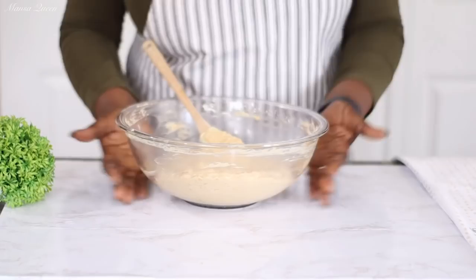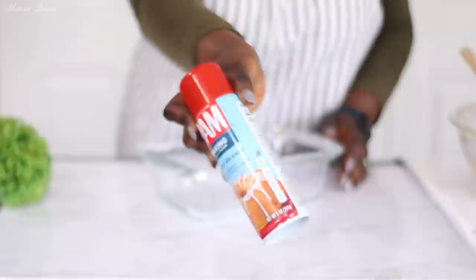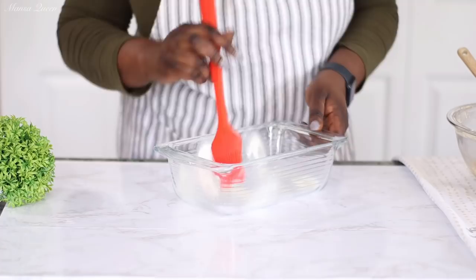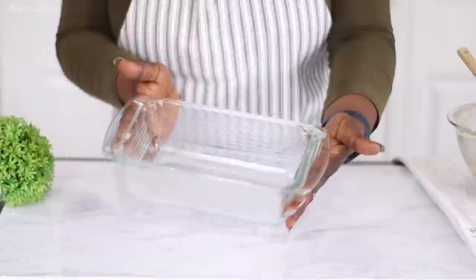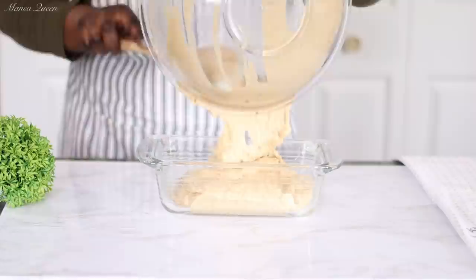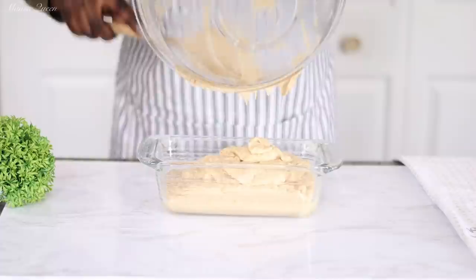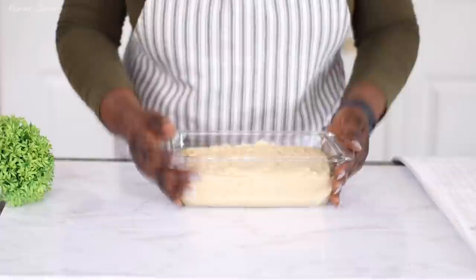The batter is nice and ready. I'm using a nine-by-five glass baking dish, the perfect size. I go in with baking spray that already contains flour. If you don't have baking spray, use butter and coat it with excess flour, making sure to dust off any excess so your bread doesn't look ashy. I use a pastry brush to even out the spray, pour in the batter, even it out, and tap it to release air bubbles so the bread bakes evenly.